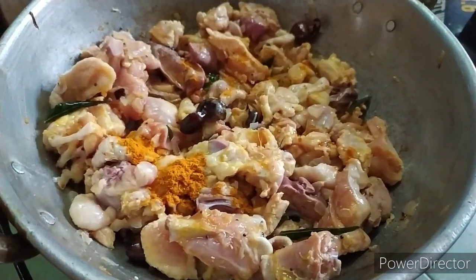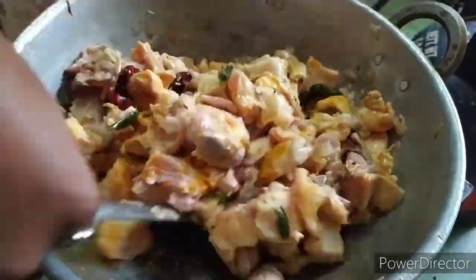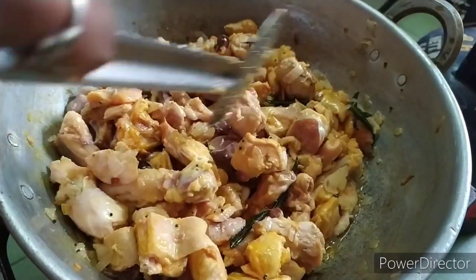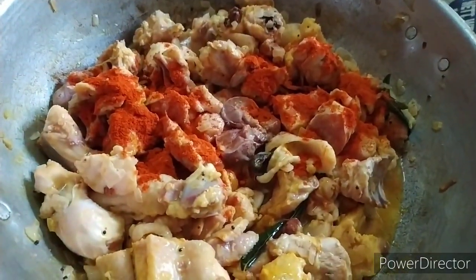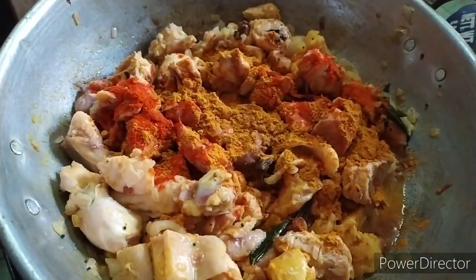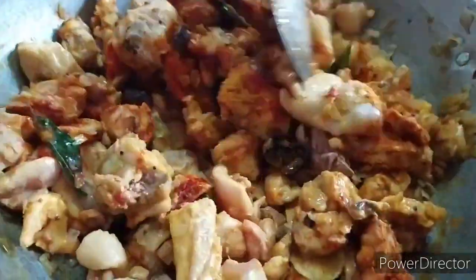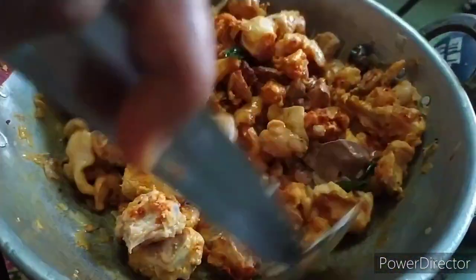Let's put a little spoon of the spoon. Let's color it. Let's put it in the middle. 1 spoon of milk and 1 spoon of milk.